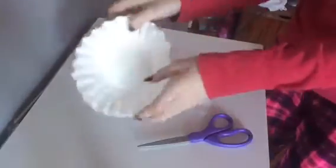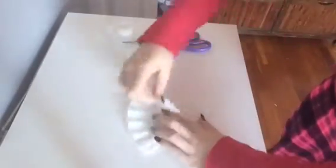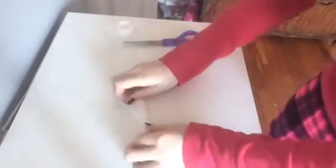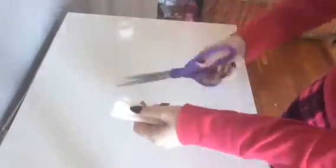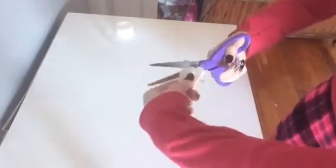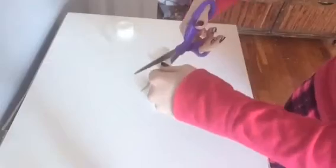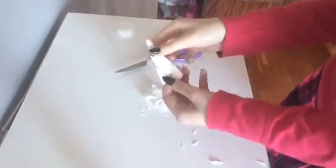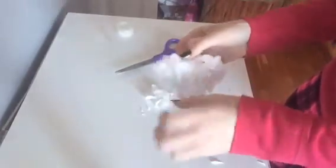For these coffee filter snowflakes you're just going to need coffee filters, tape, and scissors. Start by laying it out flat, then fold it in half once, fold it in half again, and fold it in half again. Fold it as many times as you want — the more you fold it, the better the detail is. Now I'm just cutting out my design. Then gently unfold the paper, and here's the final product.